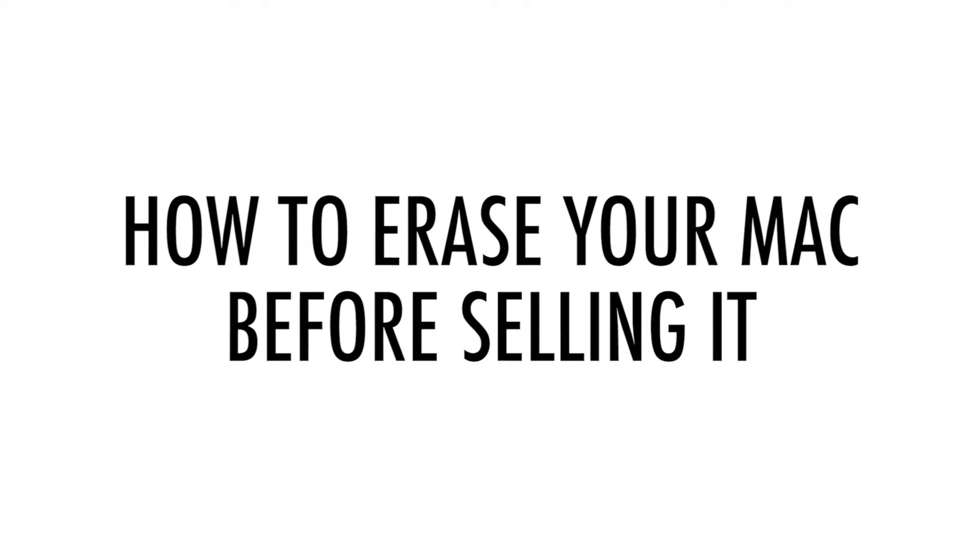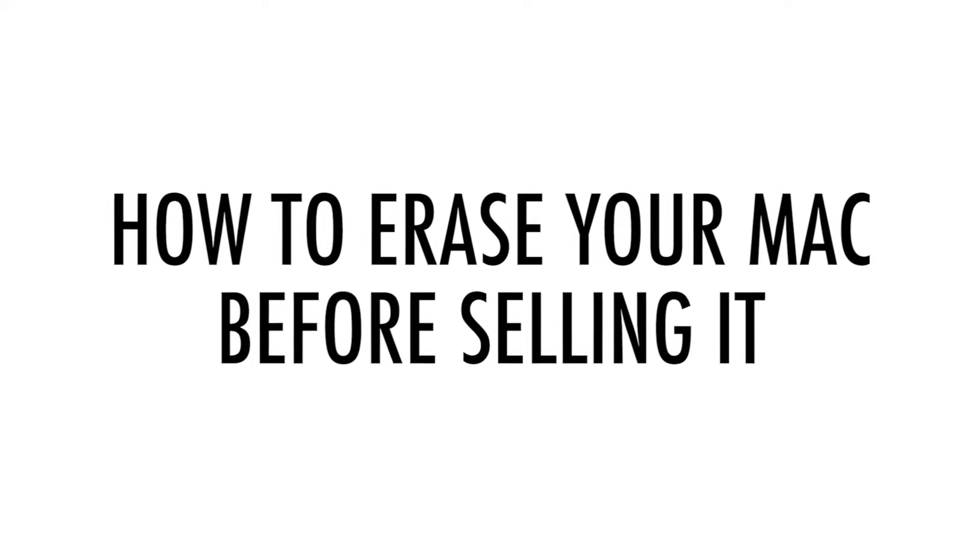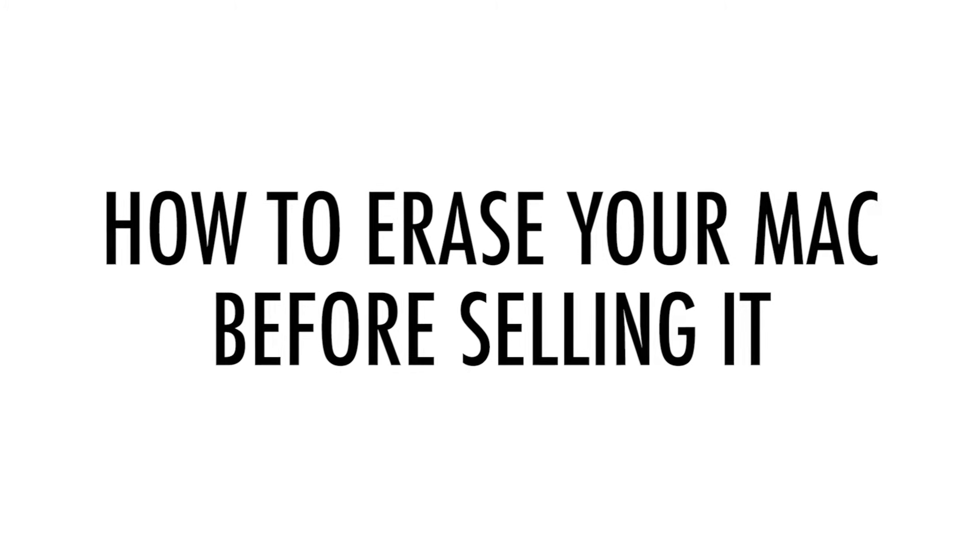Note: you can't go back after erasing the hard drive, so make sure everything is backed up before proceeding.